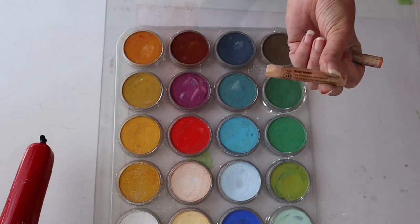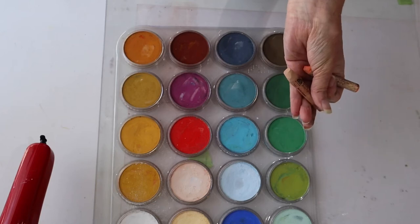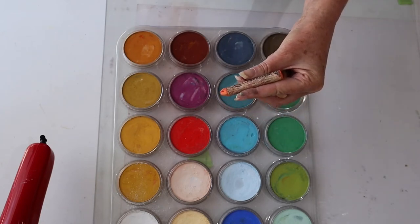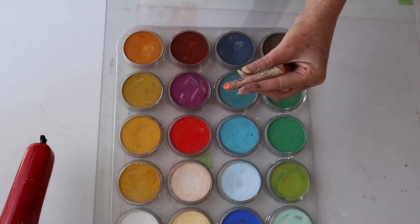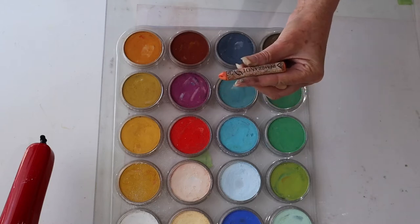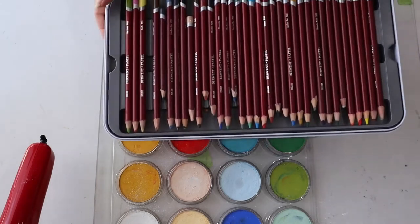When I'm starting out I use a medium soft pastel. This one here is an Art Spectrum - they make about 180 different colors in this range and I've used them for a lot of years. Art Spectrum is from Australia. The Rembrandt is a Holland pastel - again it's a medium soft pastel with approximately 218 colors.